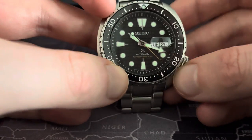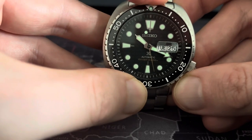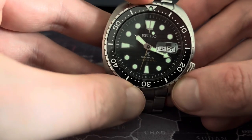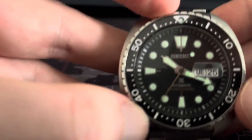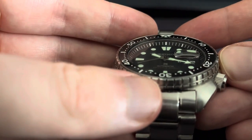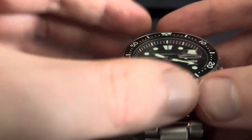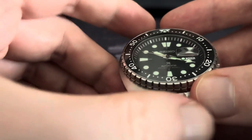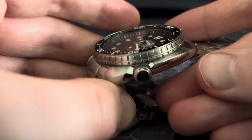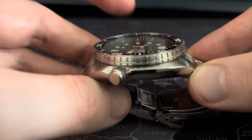Does it line up? I would say it just about does, but I don't think it's completely flush. If you look at the top here, it just looks as if it's skewed over to the left-hand side, ever so slightly. Can you see that? That's probably the best angle for me to show you that. And then if you look from this angle, you can see that the bezel is not quite aligned.